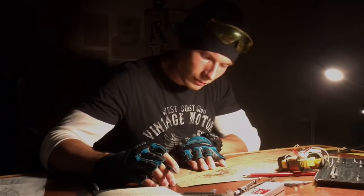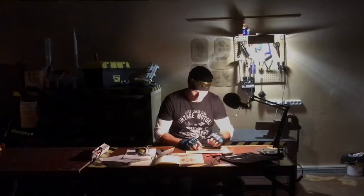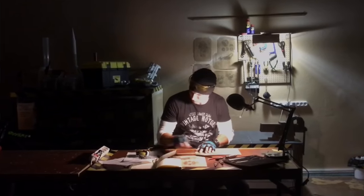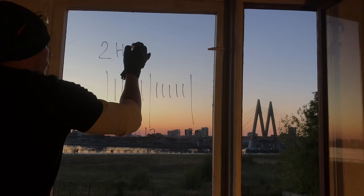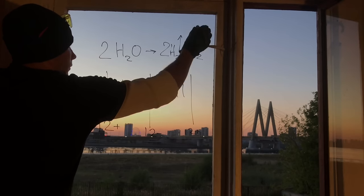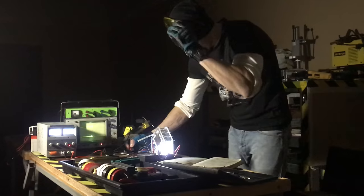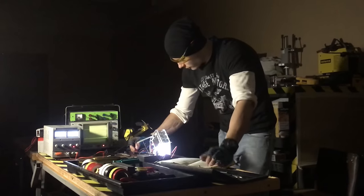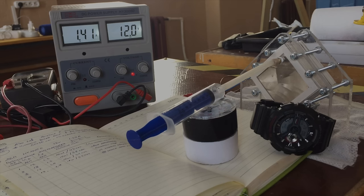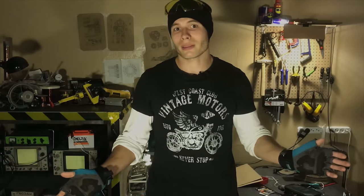I know only two things that can give us superhero powers: science and technique. If I remember my physics class correctly, we can get appropriate fuel if we pass current through water — then we get two molecules of hydrogen and one molecule of oxygen gas. That's called Brown gas or HHO (hydroxy), the most ecological gas on Earth with the fastest combustion speed in the universe. Those same physics classes strongly recommend not collecting such gas in hermetic tanks, but never mind the little things.